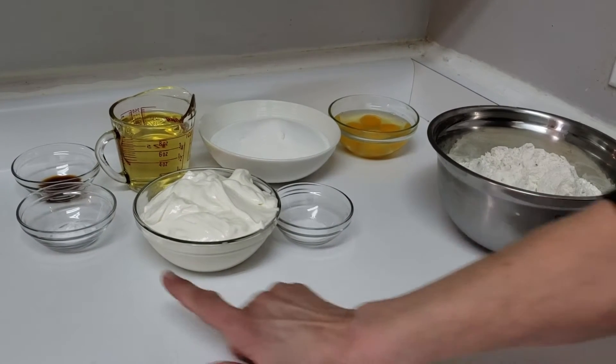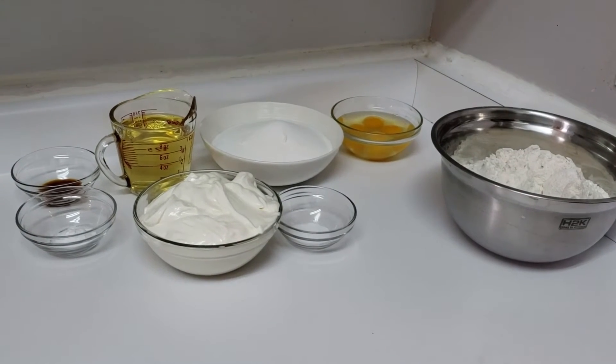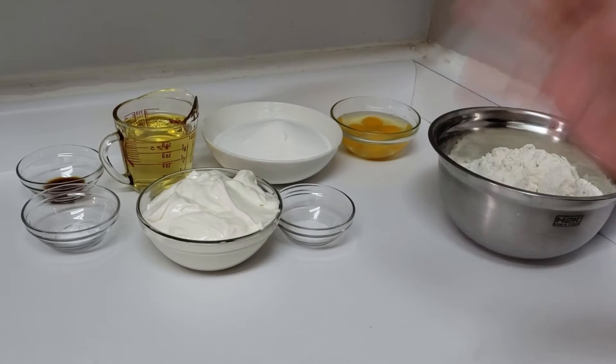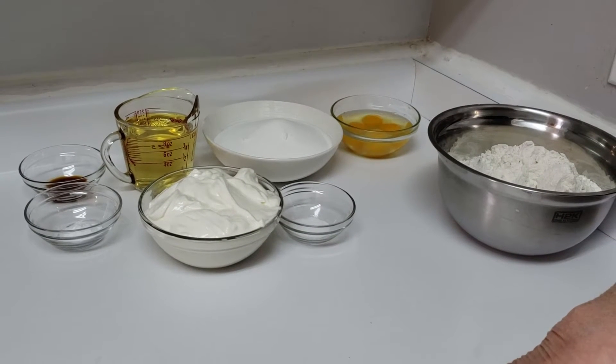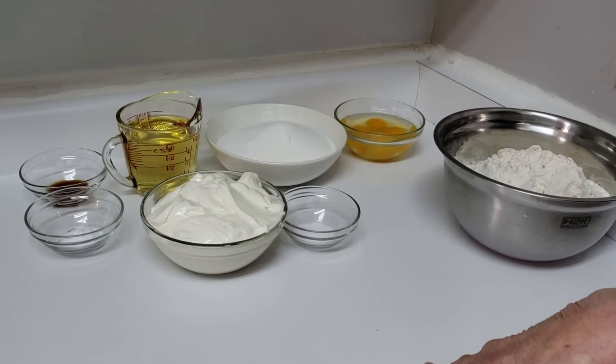You also need a teaspoon of salt, a teaspoon of baking soda, two cups of sour cream, and between two or three cups of blueberries depending on how many you want in there. You can use fresh or frozen — I'm using frozen.